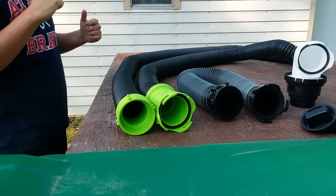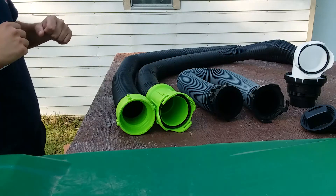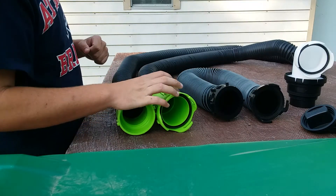This unit allows you to drain your black water and gray water tanks at a dump station. When fully extended, the unit is going to measure 15 feet in length. When fully collapsed, the unit is going to measure 96 inches in length for storage.